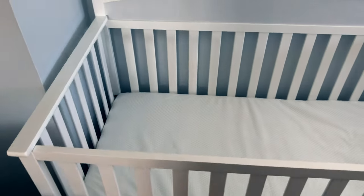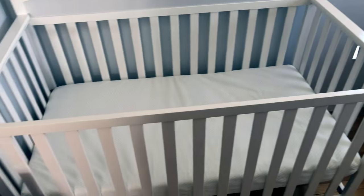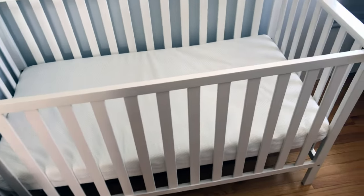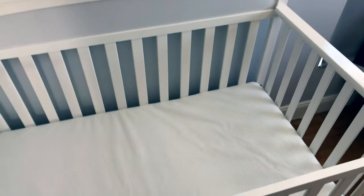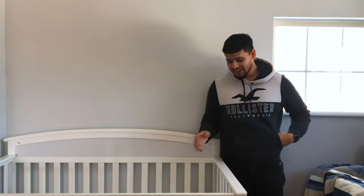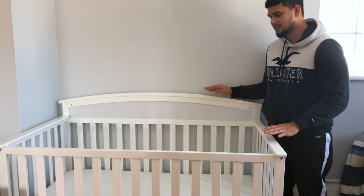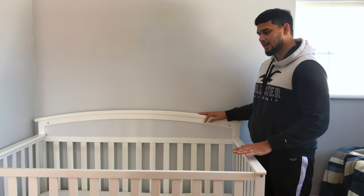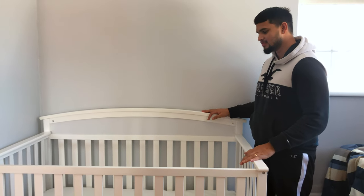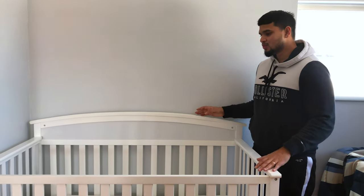The mattress is also from Graco, so everything here is Graco, which is really good because the mattress fits perfectly. This is our crib. The installation was very easy — I would say it's very simple.